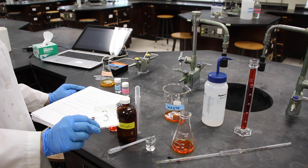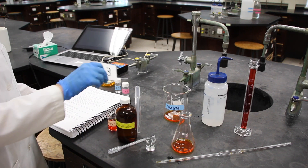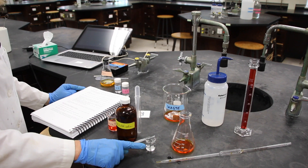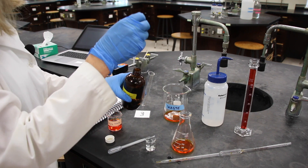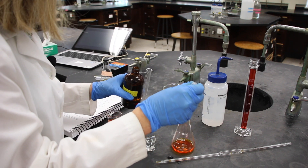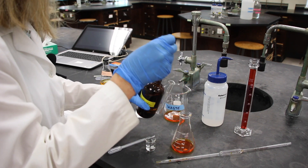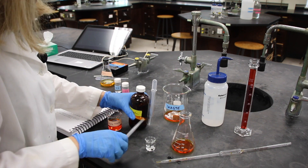In step 3, I see that we've been assigned solution 3 to make. Solution 3 has 15 drops of 10% ethanol and 5 drops of DI water. So first I will add the 15 drops of the 10% ethanol, and then I will add 5 drops of DI water.